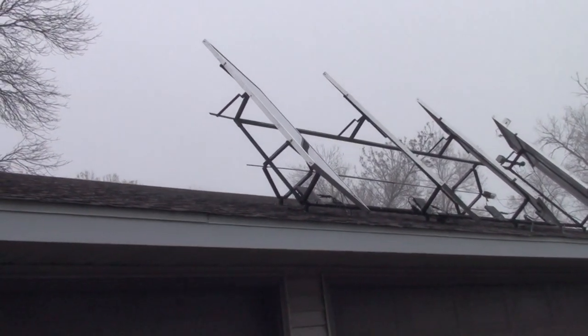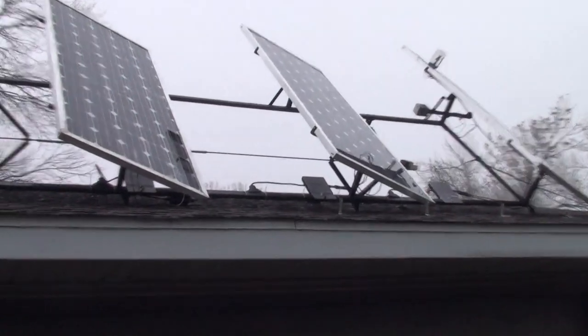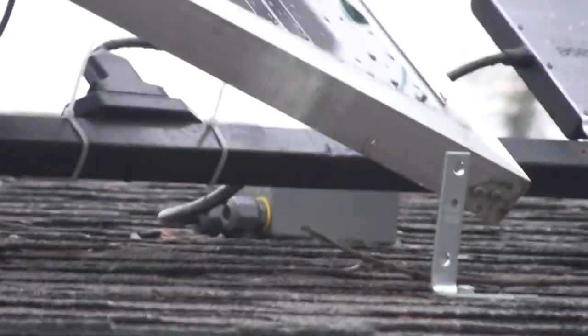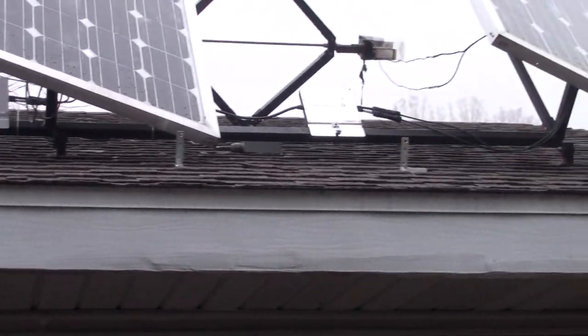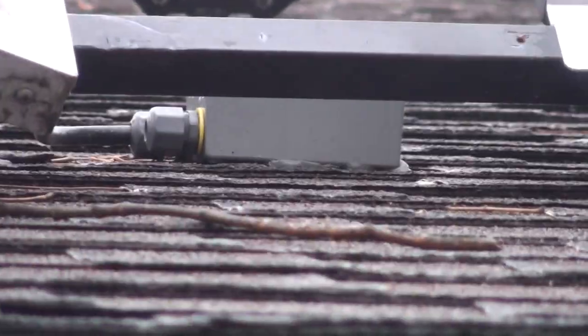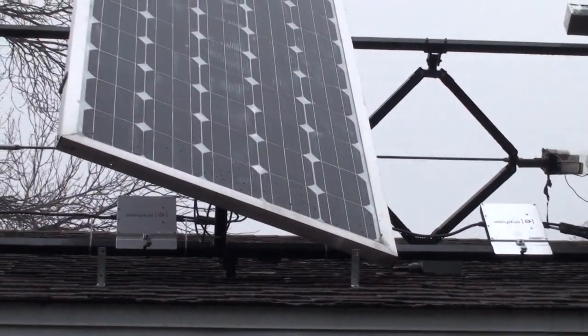I do have to put some limit switches on the scissors part. You can see the Enphase inverter right there — each one of them has one. That box goes down through my garage roof and then into a regular electrical panel inside of the garage.